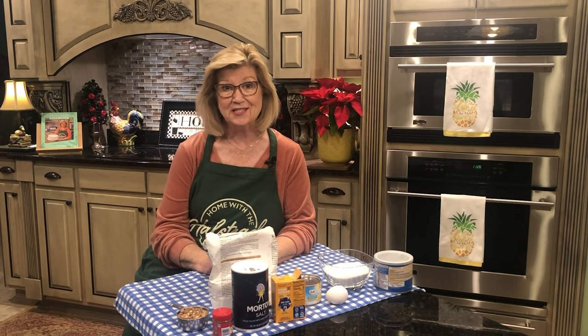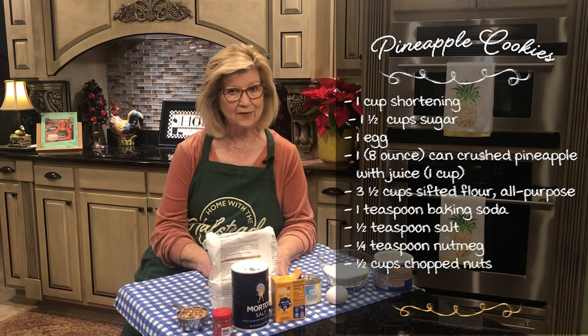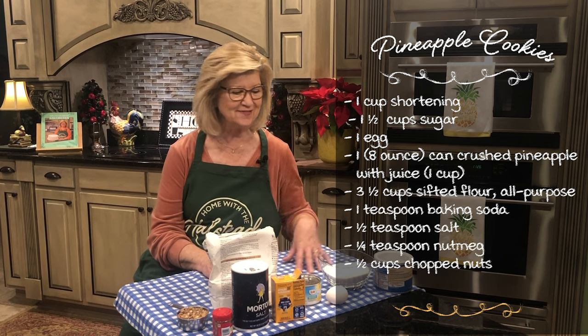Hey everybody! For all of you pineapple lovers out there, I have a special recipe for you today. We're making pineapple cookies. Let me tell you the ingredients — I'm going to post my recipe so you don't have to write it down. You can just watch this video.